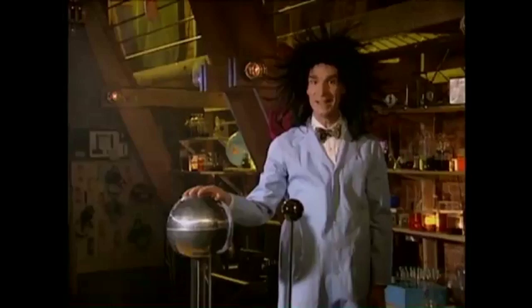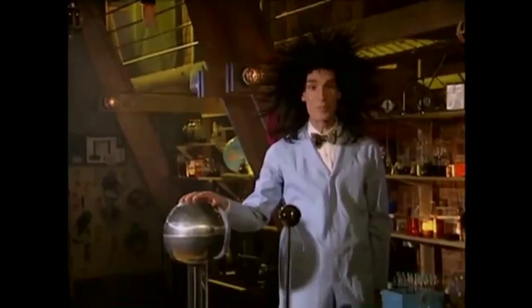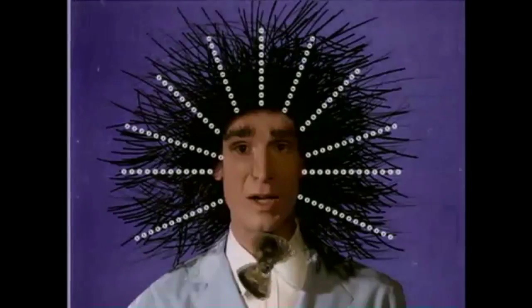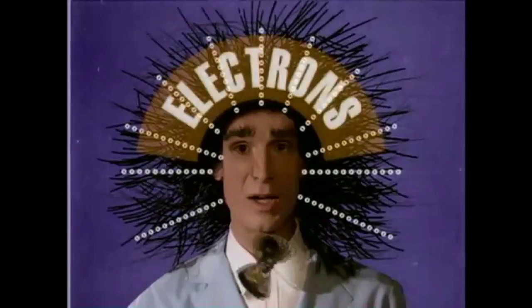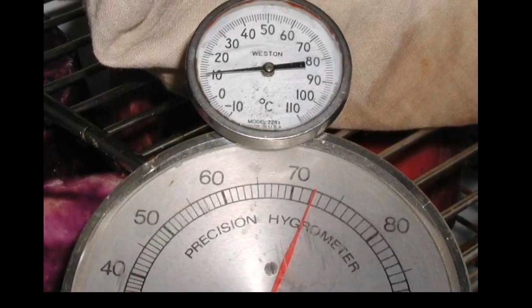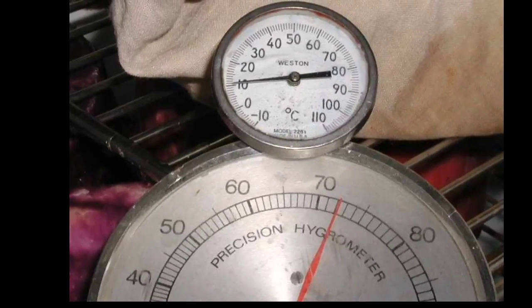Static electricity is another worry we have in the operating room. It is something that most people would not think is a problem in surgery, but static can be a source of ignition when in the presence of oxygen and anesthetic gases. To ensure that static does not occur, we make sure that the operating room has a humidity level higher than 45%. Anything lower will be dry enough for spontaneous flame.